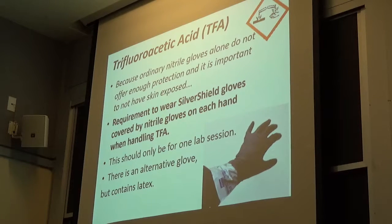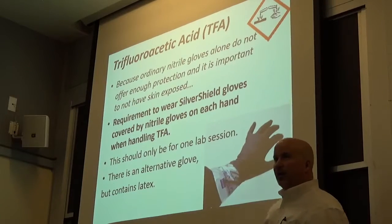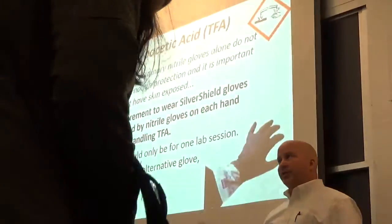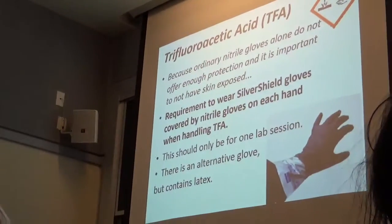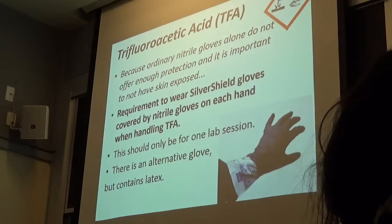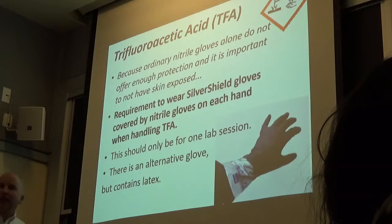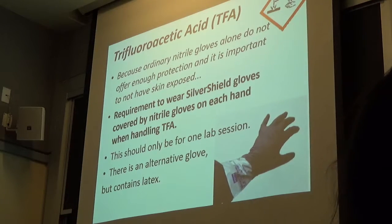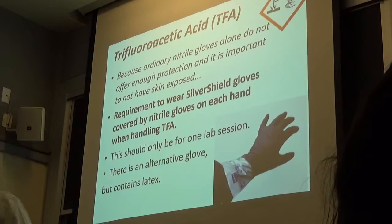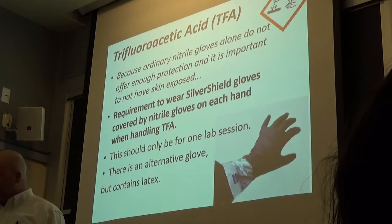Do me a favor and put this over the glove. We need you to wear these gloves — it's not optional. If you work with TFA, we need you to wear the silver shield glove and then put a nitrile glove over it. Pick up that piece of chalk once you have it on and tell me if there's any difference. Your dexterity improves in general when you put nitrile gloves over the silver shield laminate glove. That's the message.